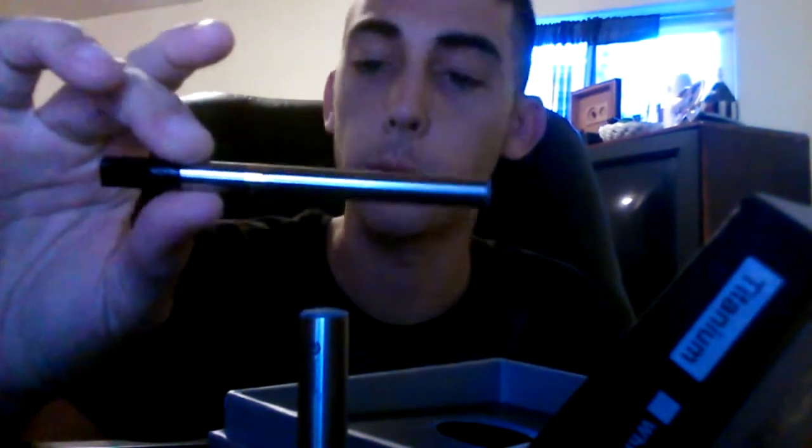You'll get a manual, two batteries, and two atomizers. I just have one in here because I'm using one right now. This is one of the batteries that you get, and this is one of the atomizers you'll get. And then here's my little one that's fully assembled. You'll also get a wall charger adapter — let's get the Joyetech logo on there — and you'll also get a USB adapter.